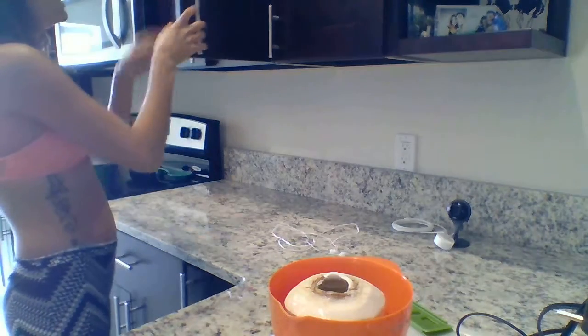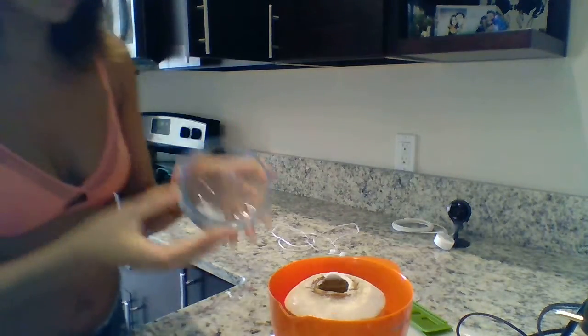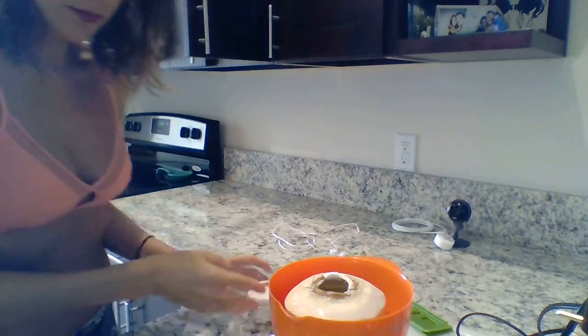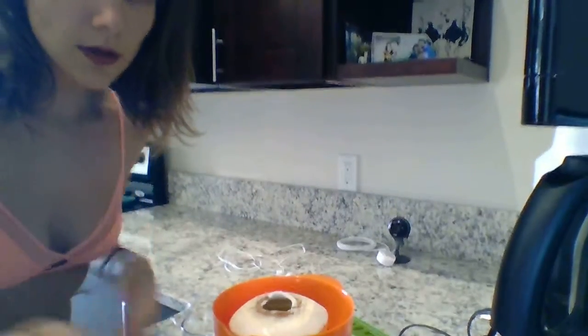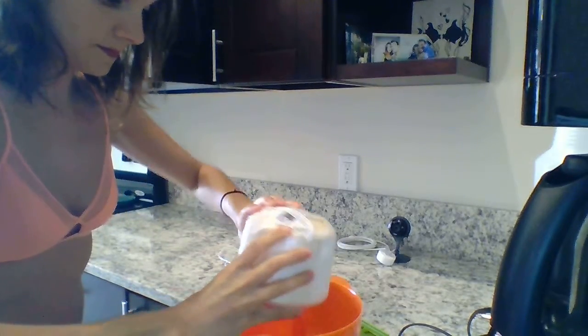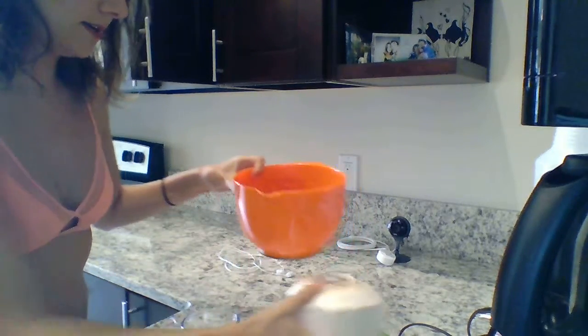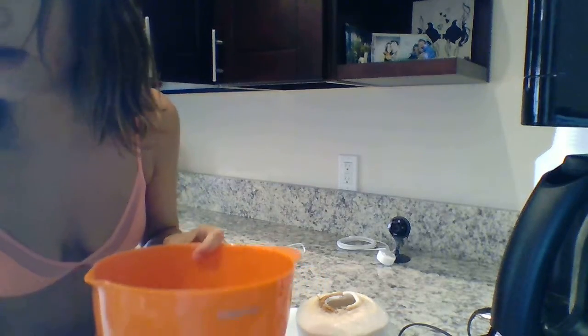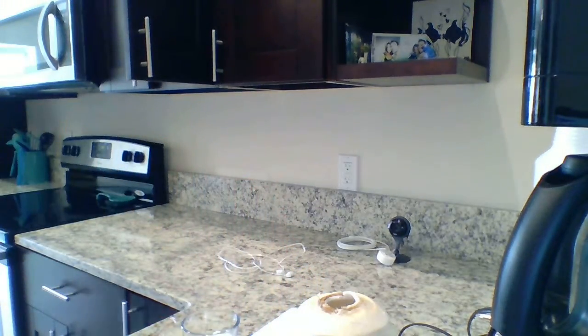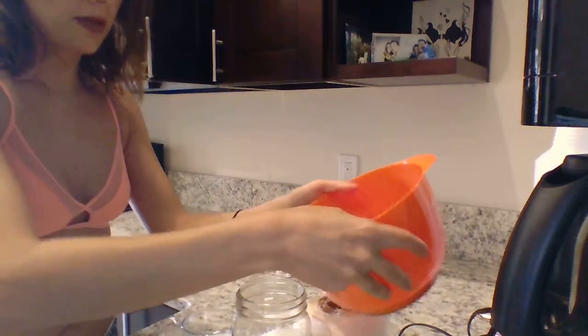I'm gonna put all the coconut meat in this little bowl here. Then the next thing you're gonna want to do is just flip the coconut over. I'm gonna pour this into a mason jar so I can see about how much juice it yields — that's why I recommend having a bowl with a spout.